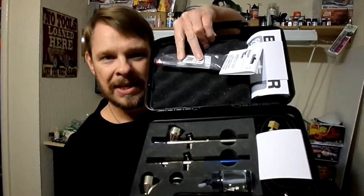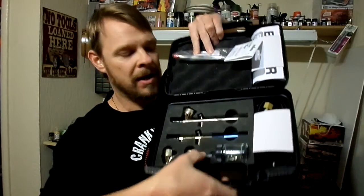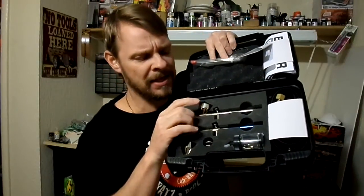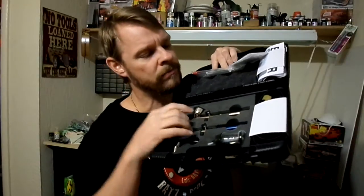Alright, so there are instructions. These are two different style airbrushes — the 100 series and the 150 series. Here's the kit itself. As you can see, it's got a foam insert in the bottom and soft foam in the top. This is what they call cross-link HDPE — high-density polyethylene — foam. It's got a hose over here, and it also comes with an additional nozzle and a needle, which I assume fits both of the brushes.